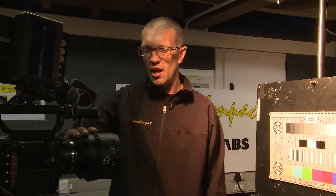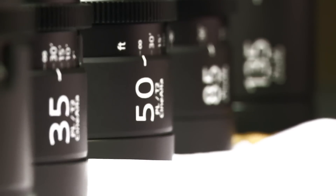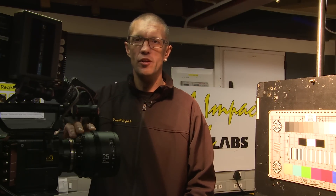That concludes my testing for today on the Sony PL Cine Ultra T2 lenses compared to the Zeiss CP2s and the Zeiss Ultra Primes. These tests will all be available within a couple of days for you on the net to download and peruse at your own discretion.